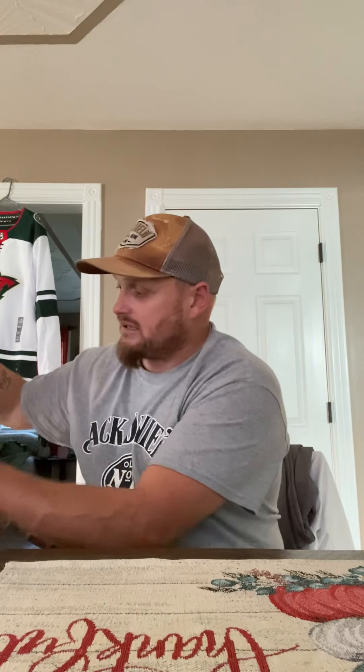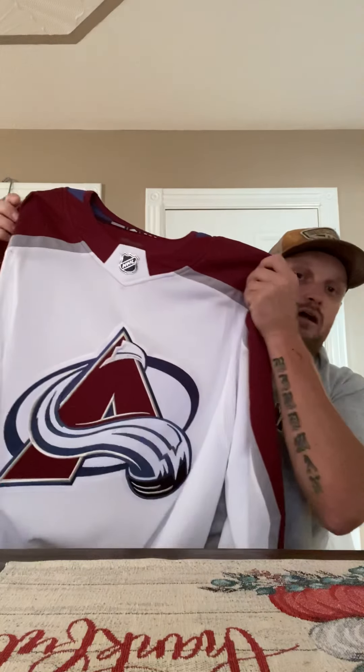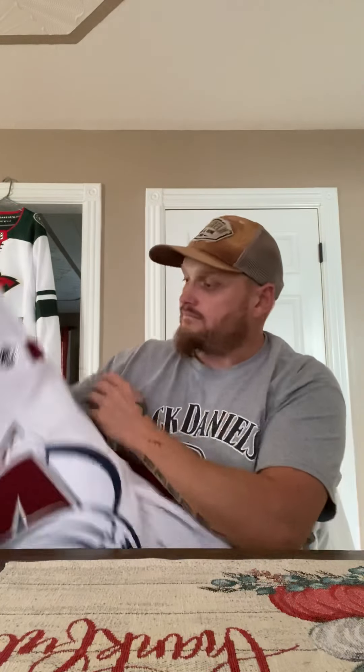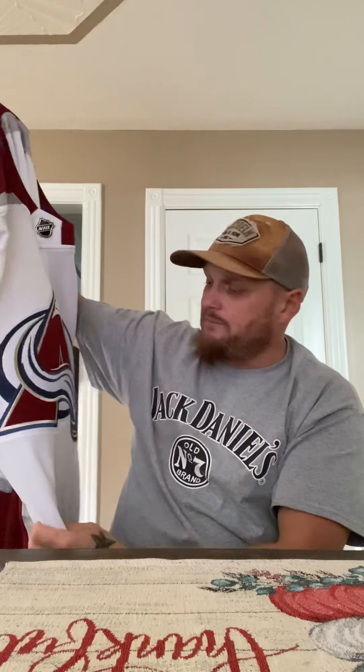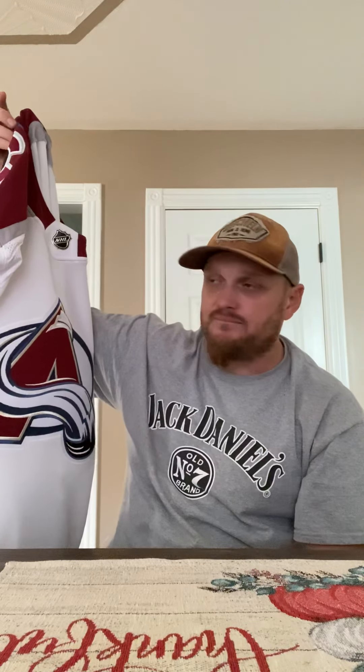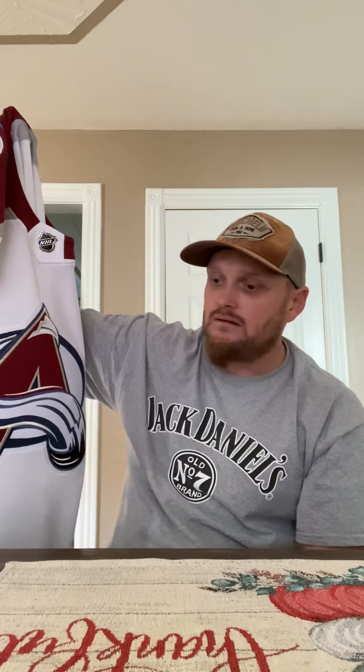Like I said, I already had this jersey in the Reebok Edge — I actually had the home and the away in the Reebok Edge. I didn't want to get this jersey to begin with, but I went ahead and made the choice to pick it up. So here is my Colorado Avalanche away jersey by Adidas. I'm not the biggest fan of the Avs, but I like hockey in general. I'm a Sharks fan, but I love collecting jerseys. I've had jerseys since I was a kid. Got rid of a lot of jerseys — some really nice originals that I just either wore out, gave away, or threw away.